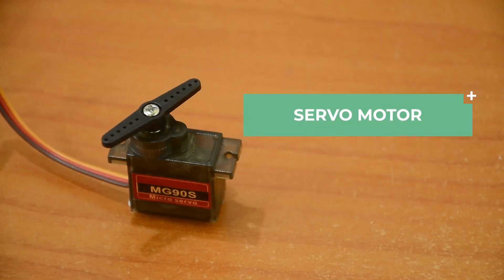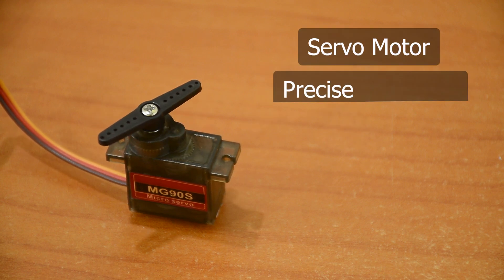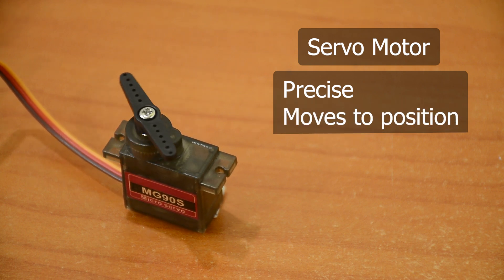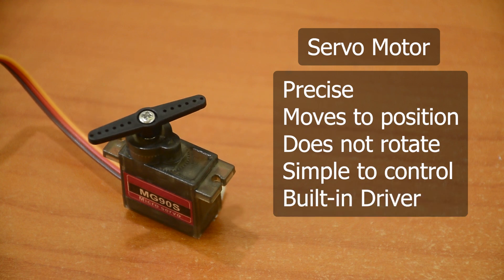Next up, the servo motor. It is a type of motor known for its precision. If your project requires precise positioning, a servo motor is usually the best option. They generally move to a position rather than continuously rotating. They are simple to connect and control because the motor driver is built right into them.